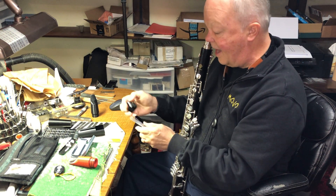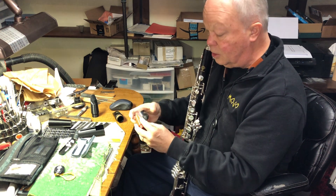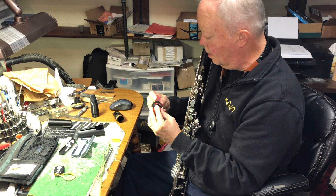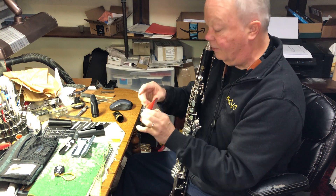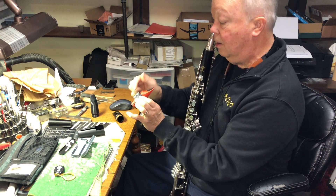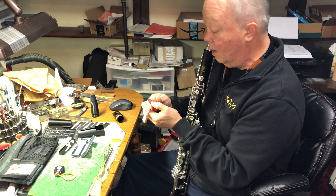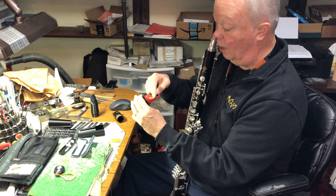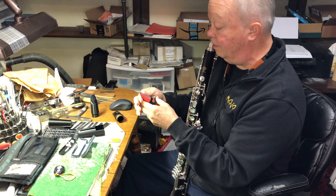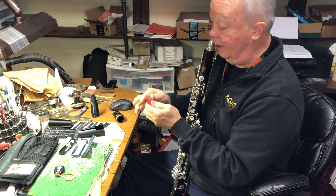It might be a tad brighter, but the response and intonation is pretty much right on. I also designed a different kind of beak profile, which I find a little more comfortable. It's flatter near the tip and more curved back here, but your lips only take a portion of that in your embouchure.